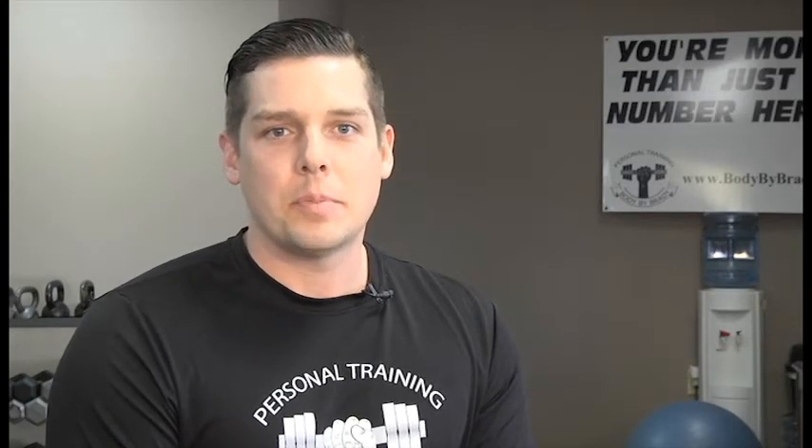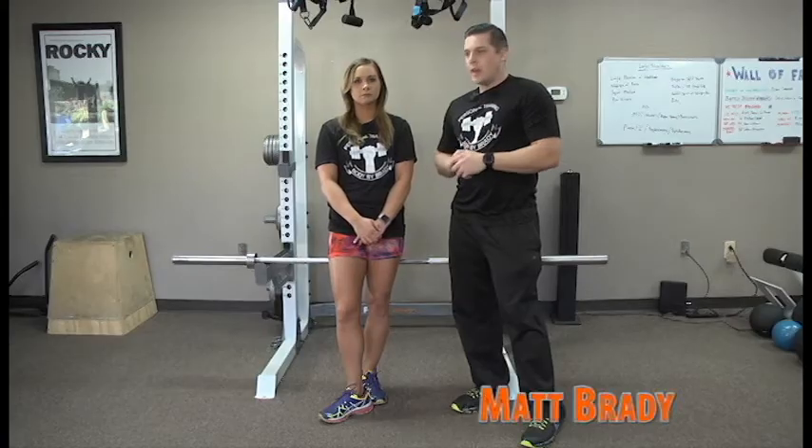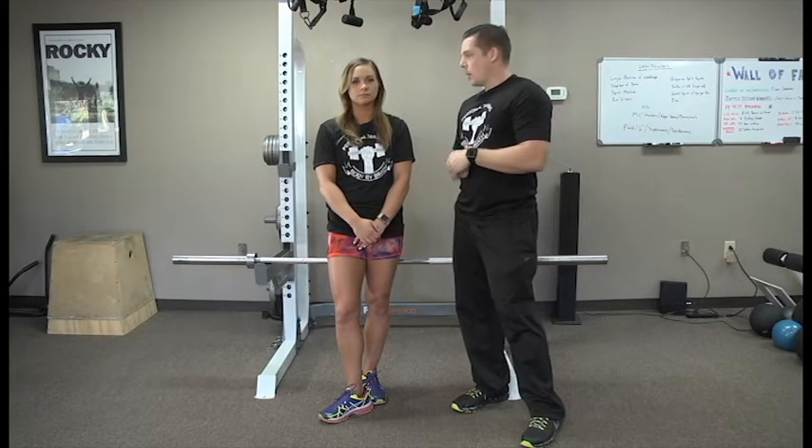Hey, this is Matt Brady, and on this episode of our Body by Brady YouTube channel, we will be discussing the barbell row and dumbbell row. Hey everyone, Matt here, and I'm with one of our clients, Lauren, and today we're going to be discussing the barbell row, a few variations of that, and then we'll show you another variation with the dumbbell row.